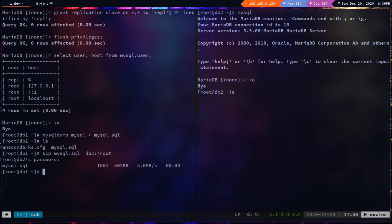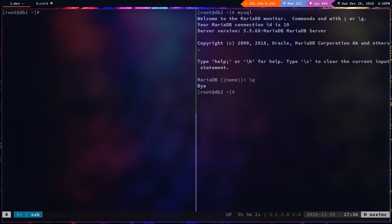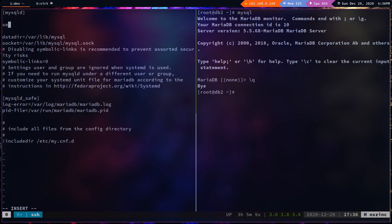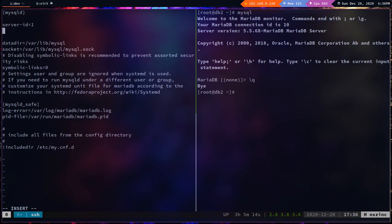The file has been copied. Now let's configure db1 as master. I'll edit `/etc/my.cnf` and under the `[mysqld]` section, add `server_id=1` and `log_bin=mysql-bin`. You can name the binary log anything; if replicating a specific database you can use that database name. Save the file.